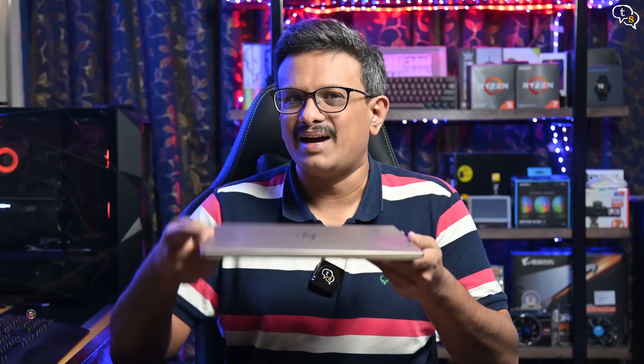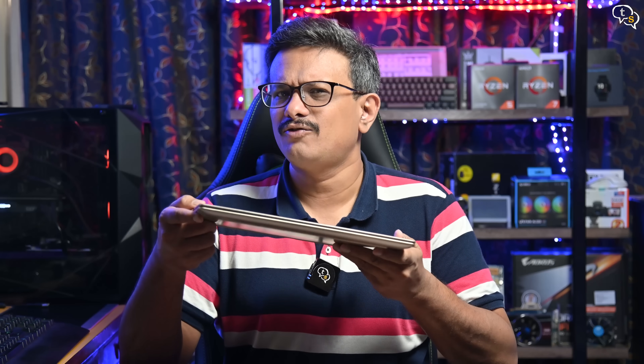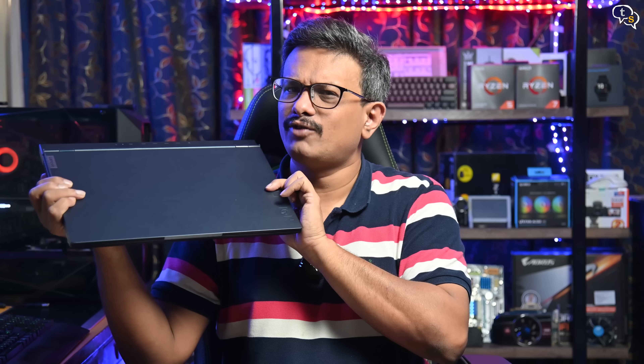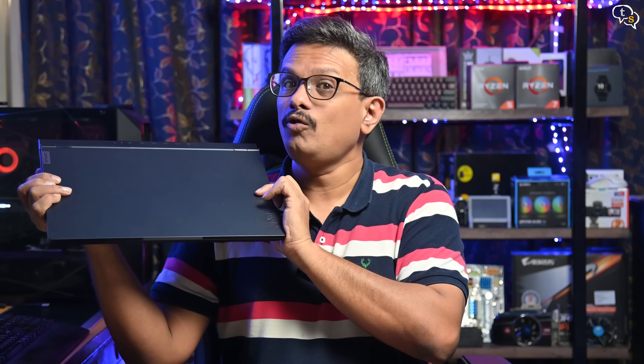Hey everyone, Munayak here. With work moving back to the office becoming the norm, my thin and light laptop is a bit underpowered for the kind of work I do. Not being able to pack and carry my desktop every day, I needed a laptop with the power of my desktop but portable enough to carry to the office. The Lenovo Legion 5 is what I chose — watch on to know why.